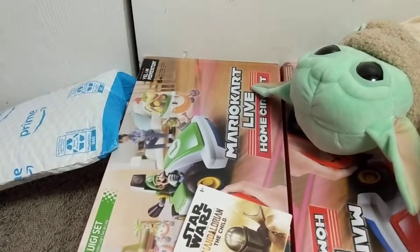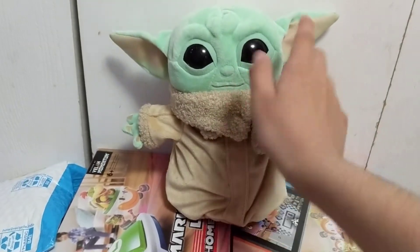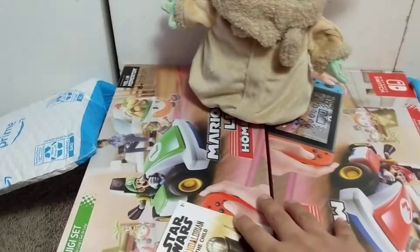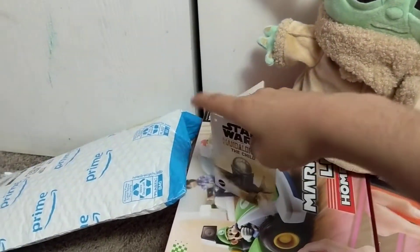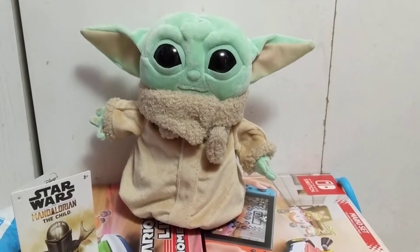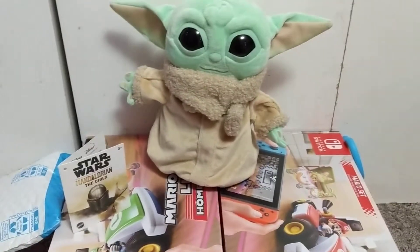Here he is! Here's the plush. I've heard some people call him Baby Yoda, so here's Baby Yoda. I'm gonna add him to the Kooplings Adventure Season 2 as a boss. The tag says 'Star Wars: The Child,' so yeah, I'm going to add him and he's gonna be part of the game and part of the team.